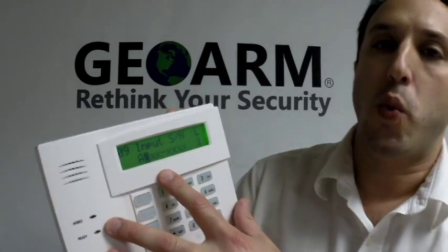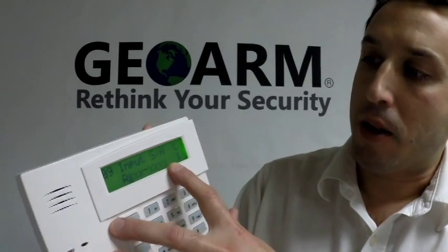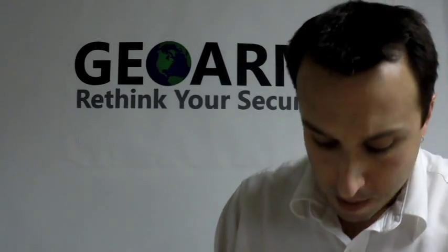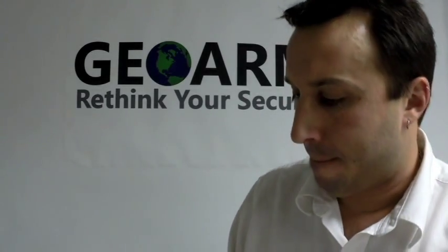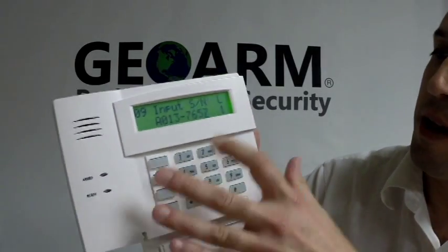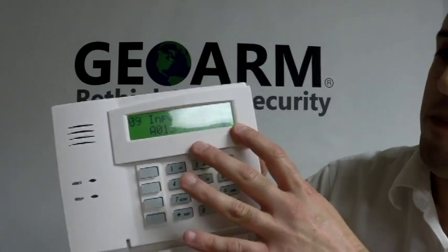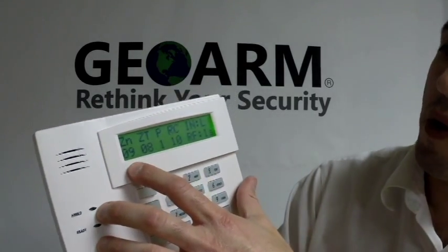Now you can learn it in two ways. You can manually put in the serial number or you can trip the device and it'll automatically learn it in. What we're going to do is manually put it in. Once you have it in, you're going to hit the star and, in this instance, we're going to leave it at loop 1. You're going to hit star.